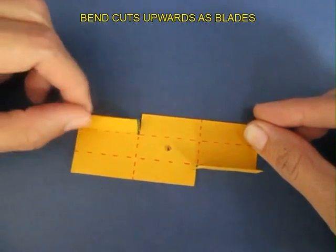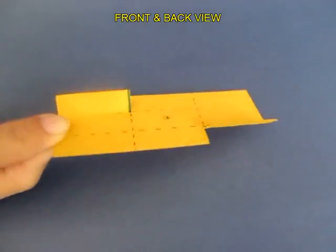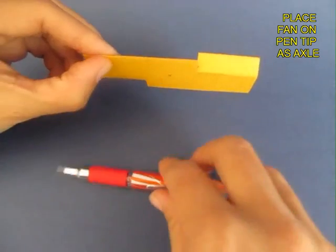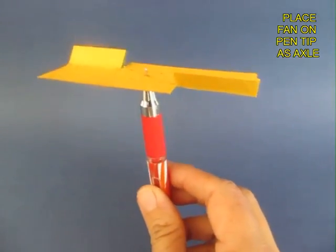Make a small hole in the middle with the help of a thick needle. This is the fan. Now mount the fan on the tip of a ball pen refill.